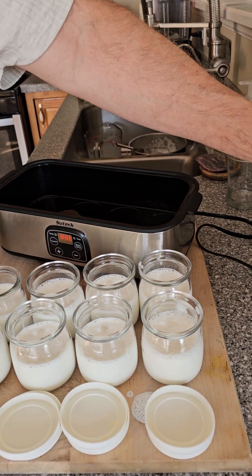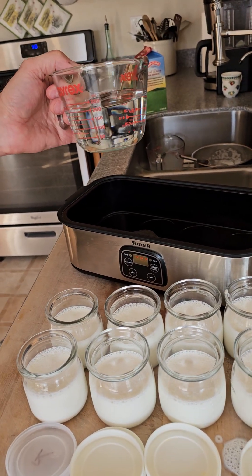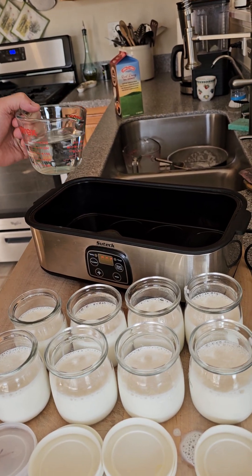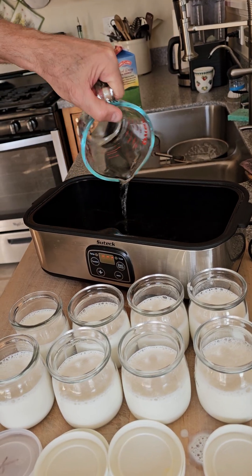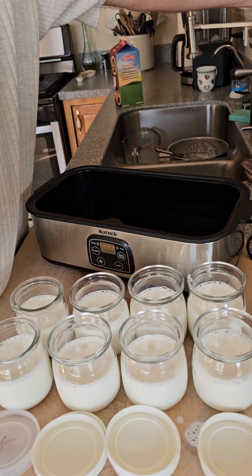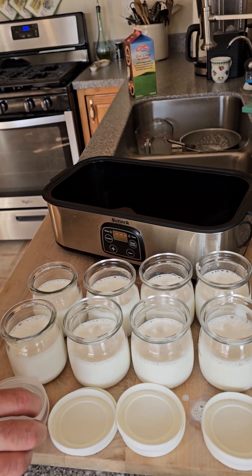First thing before we put the jars in, we're going to put in a cup of water just to cover the bottom. The goal is to distribute the heat evenly — I learned that the hard way because some jars were too hot and others weren't hot enough. Then we're going to put our jars in.